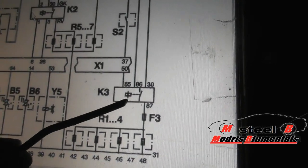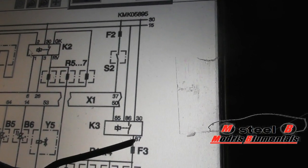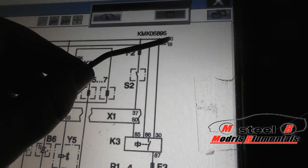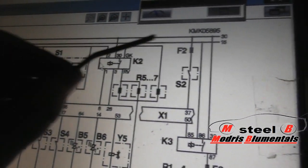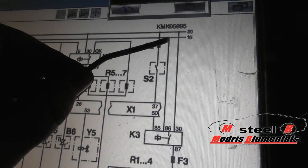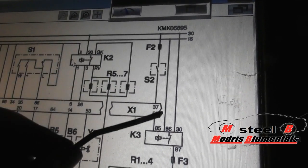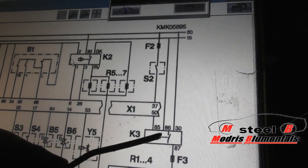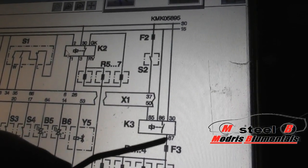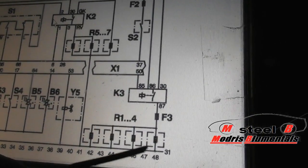This relay is connected to the plus. Contacts 13 and 87 are the big contacts and they are connected to the main plus, which comes from the battery all the time — that's 13. This relay is being controlled by the ECU and the plus from the ignition. When you turn on the ignition, plus goes right into the relay coil. The relay coil reacts with a magnetic field, connects these contacts, and then the electric — the plus — goes right through the relay, through the fuse, and heats up the glow plugs.